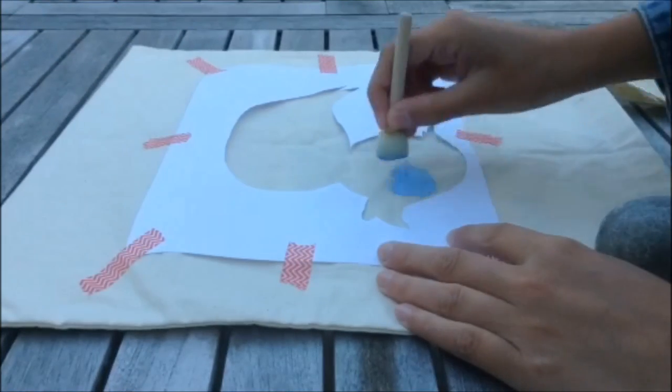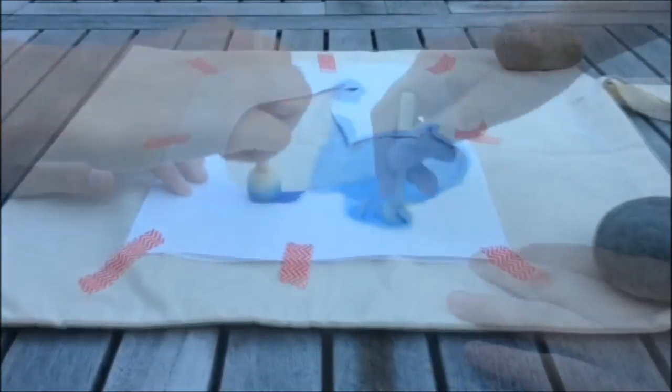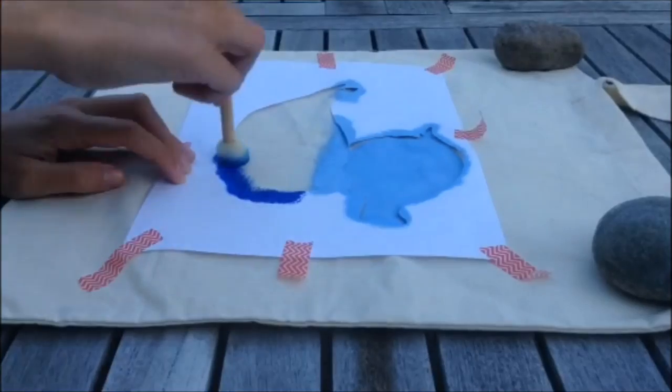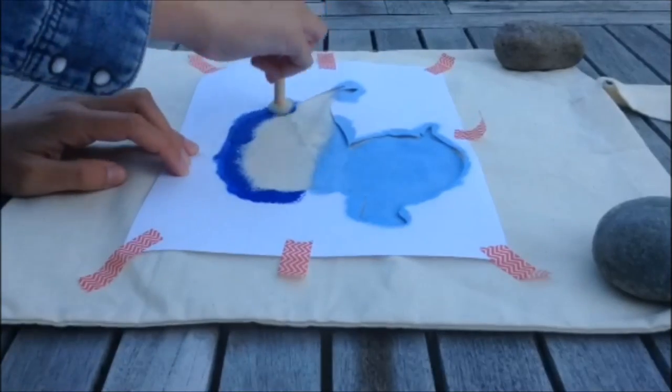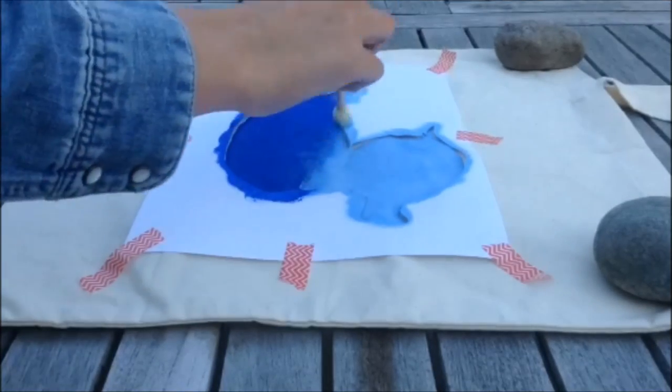After you have taped it to the surface you can just go in with your paint. I'm using acrylic paint since it really doesn't matter because it is a canvas bag, and I'm just creating a gradient by rubbing the two colors together.